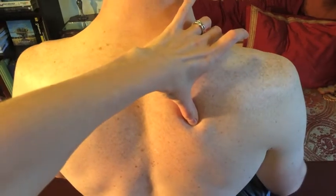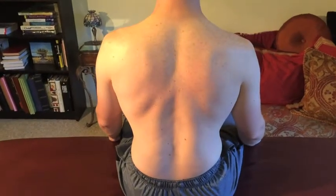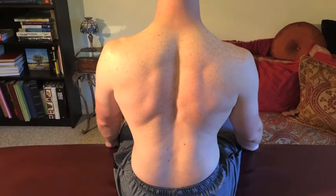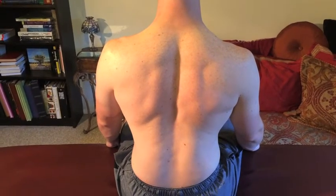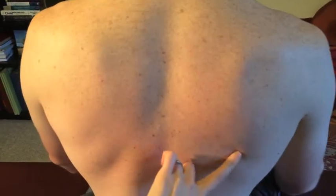It kind of goes like that. He tips his shoulders and then he holds for five counts and then relaxes. Sometimes I like to tell people to think about the base of their scapula going into that lower back pocket.